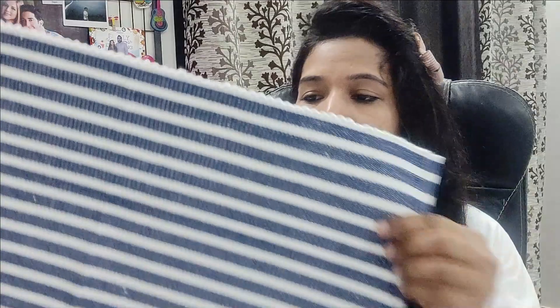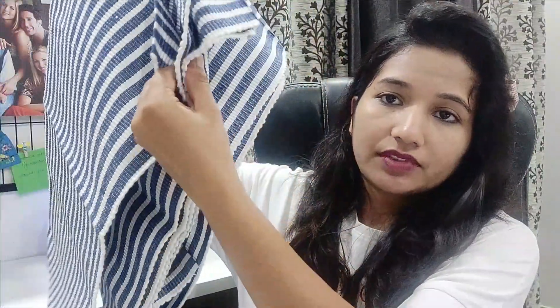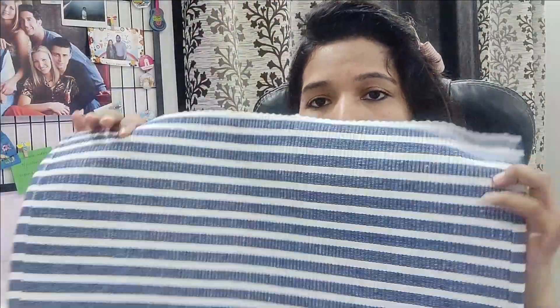Another product is this — it's a set of six dining table mats. These are in a striped blue and white color and they come in a set of six. This is how they look. They provide a little bit of heat resistance, so if you keep anything on it, there will be some heat protection. The plus point of this table mat is that it is washable — if it gets dirty you can simply wash it.